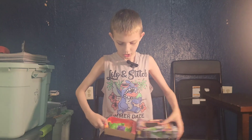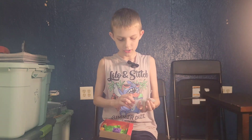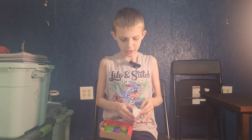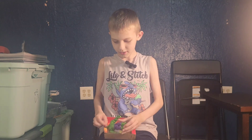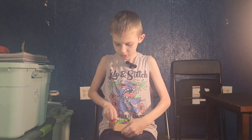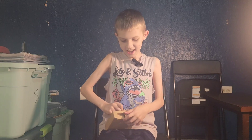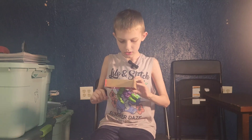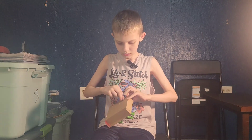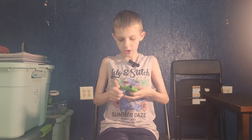He's got two little... oh, here they are. They're both here. Okay, let's wiggle his arm out. Got his arm out.